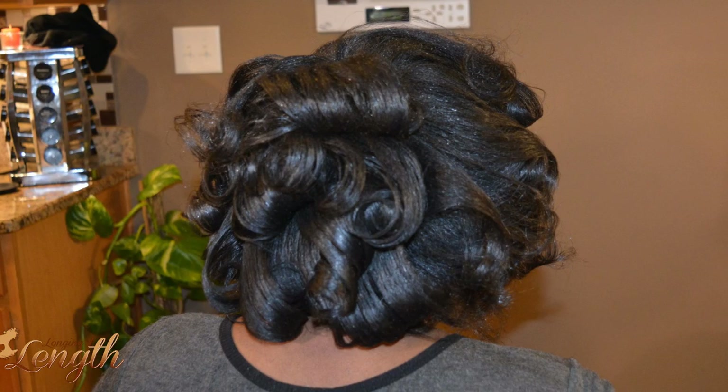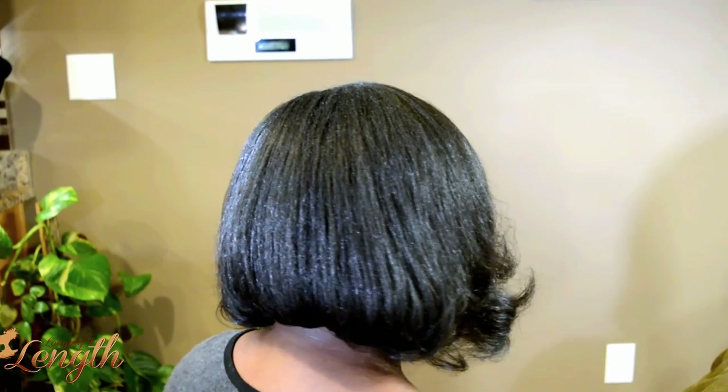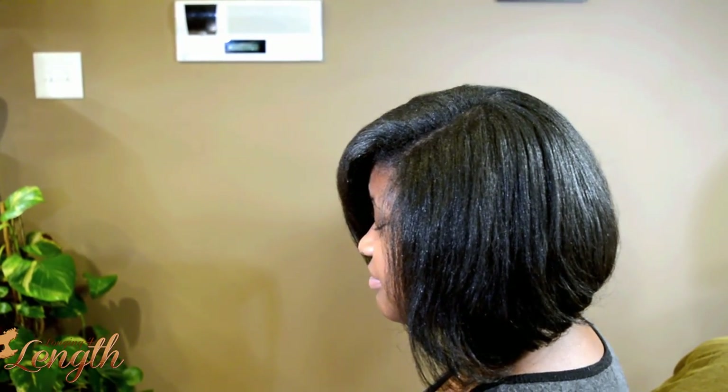I decided to flat iron each piece. We went over it one time at 375 degrees and then combed out the hair — and here's the result. It's nice and full and thick, and she's able to wrap it to keep the straightness and the smoothness. We used very, very minimal direct heat, so it's super healthy for the hair.